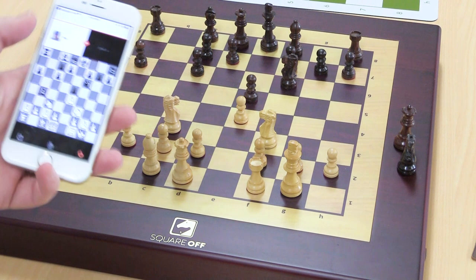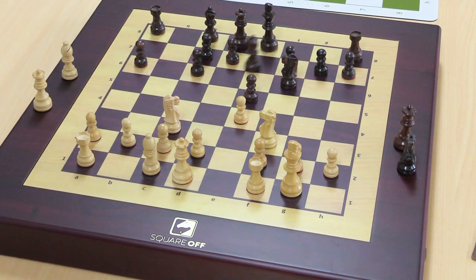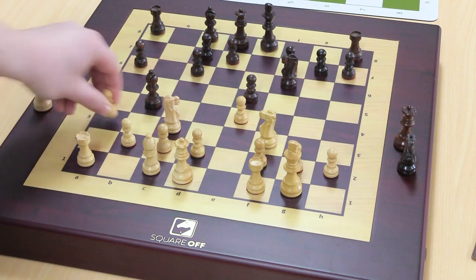Via this app, I just saw his move made on the app, but I don't even have to look at the app. It'll just show up on the board when he decides to reply. I'm going to go ahead and play A3.